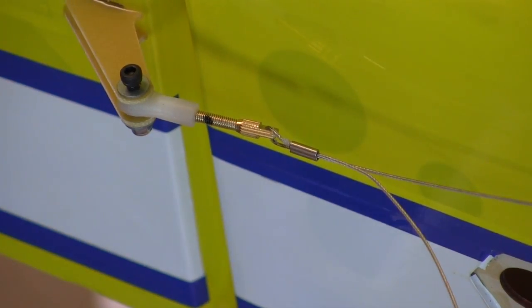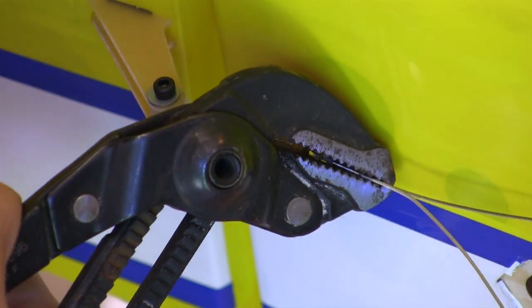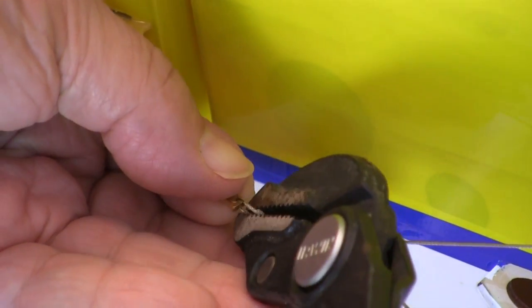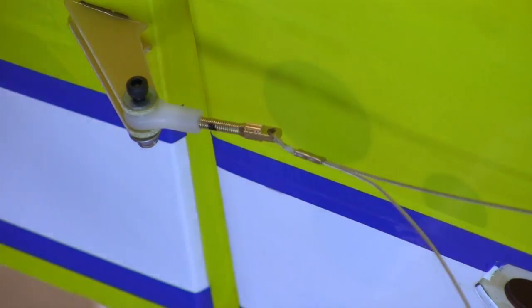When I'm certain of the cable lengths, I use my big channel locks pliers to crimp the pieces. This pliers has coarsely serrated jaws that do a good job of crimping the cable in place. A good squeeze from two directions and that cable is not going anywhere. Then I can cut off the excess cable.